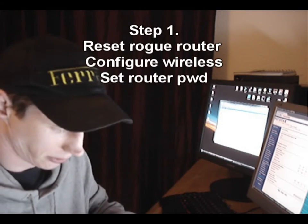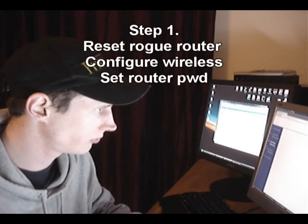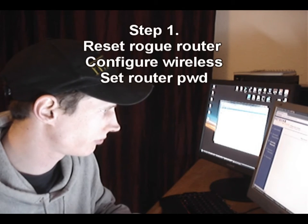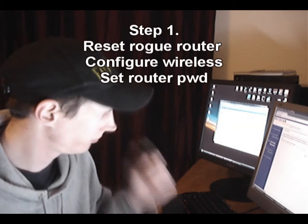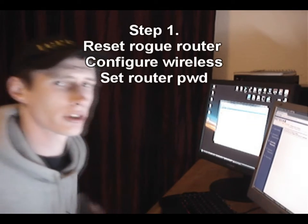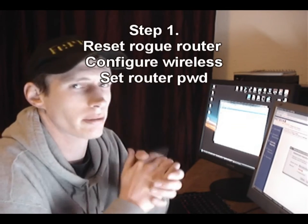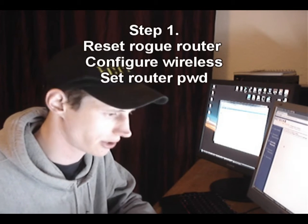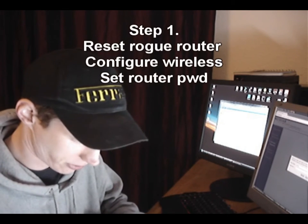We'll go to 192.168.1.1 to access the router interface. Activate the network setup and configure the router. The router is rebooting now — I'm just setting the default password. When you do this I recommend you spend a little bit more time with your security settings and set a proper password for the router. I'm just going to leave it the same on this one for demonstration purposes.